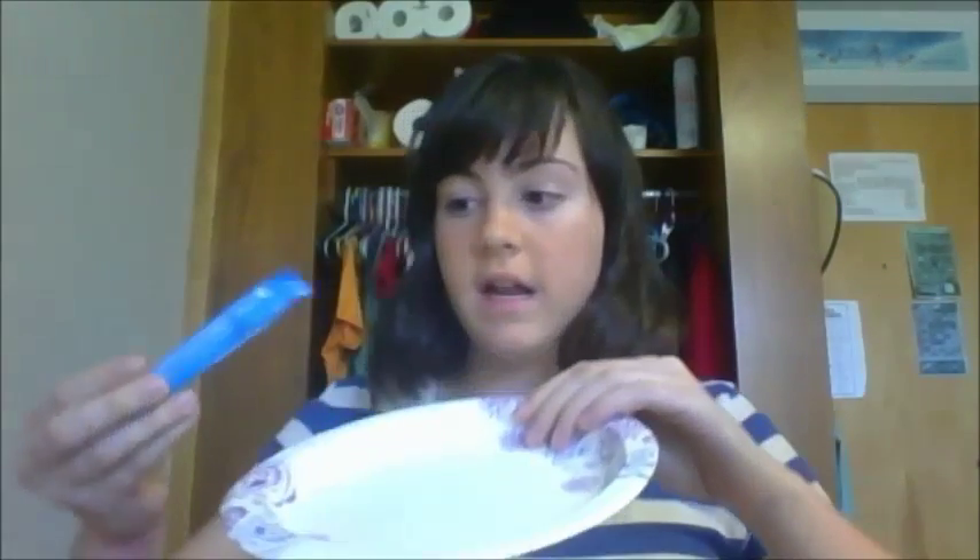Next we're going to put on some eyeshadow. Right here I have a singles packet of Hawaiian Punch Berry Blue Typhoon flavor. I'm choosing to use this because I'm wearing a blue shirt today, but you could use any color of Kool-Aid that you wanted. So I'm just going to go ahead and dump a little bit of my Kool-Aid powder onto a plate.